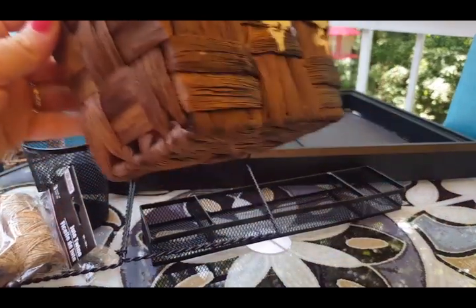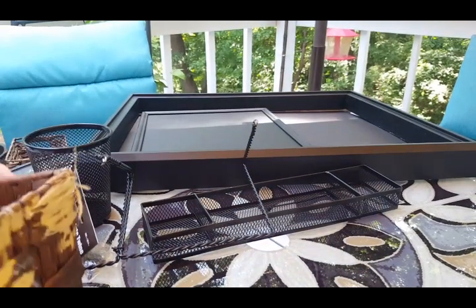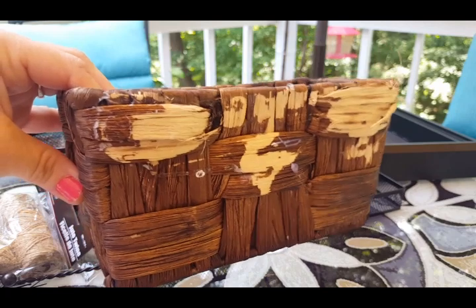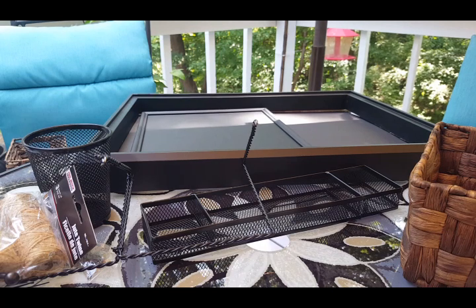I also have a small basket that came from Dollar General — I actually had this on my last command center that hung by the front door. Chris and his brother demolished it when they moved our couch. I don't even know how they managed that since it was around the corner on the wall, but they did. So I'm making a new, better version. I'm going to reuse the basket — the hot glue worked really well to hold it on.